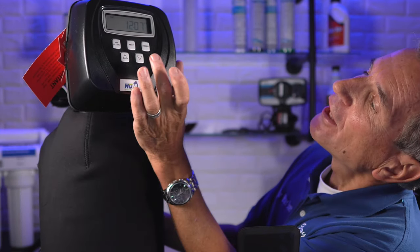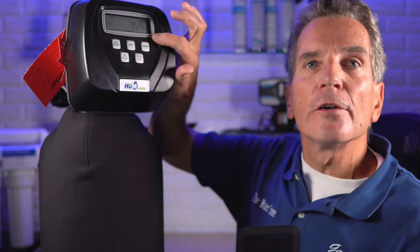To start a regeneration cycle, find the regen button — which is up here — press it down and hold it for about five seconds. After five seconds you'll hear the motor start up, and then it goes to the first cycle. Once it starts counting down that first cycle, you can check out what you need to check out on the water softener.